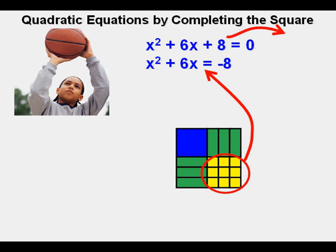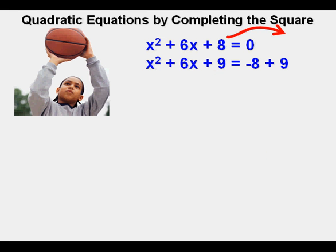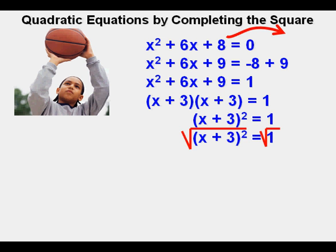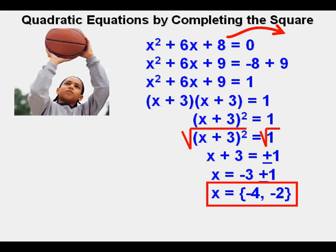According to the golden rule of algebra, we need to add 9 to the right side as well. So now we have x squared plus 6x plus 9 on the left and negative 8 plus 9 on the right, which simplifies to 1. So x squared plus 6x plus 9 equals 1. On the left side, the perfect square trinomial can be rewritten in factored form as quantity x plus 3 squared. We take the square root of both sides to get x plus 3 equals plus or minus 1. Subtracting 3 from both sides gives x equals negative 3 plus or minus 1, which in set notation is x equals negative 4 and negative 2.